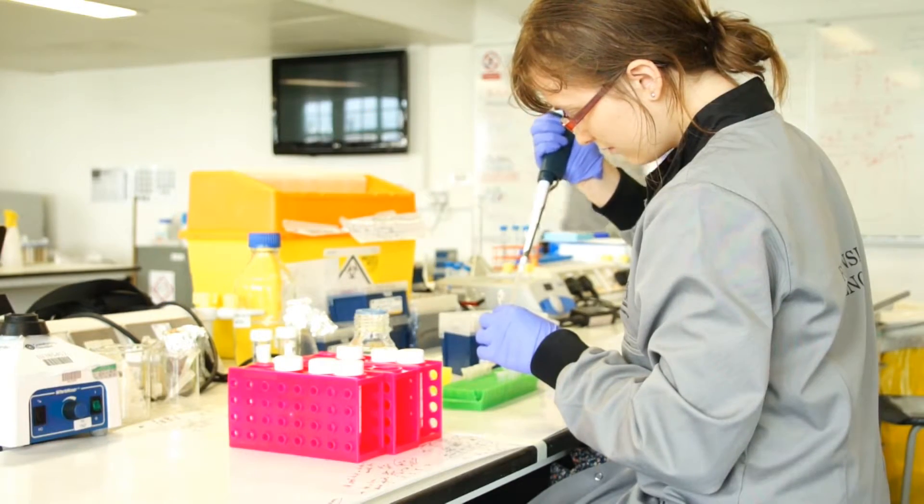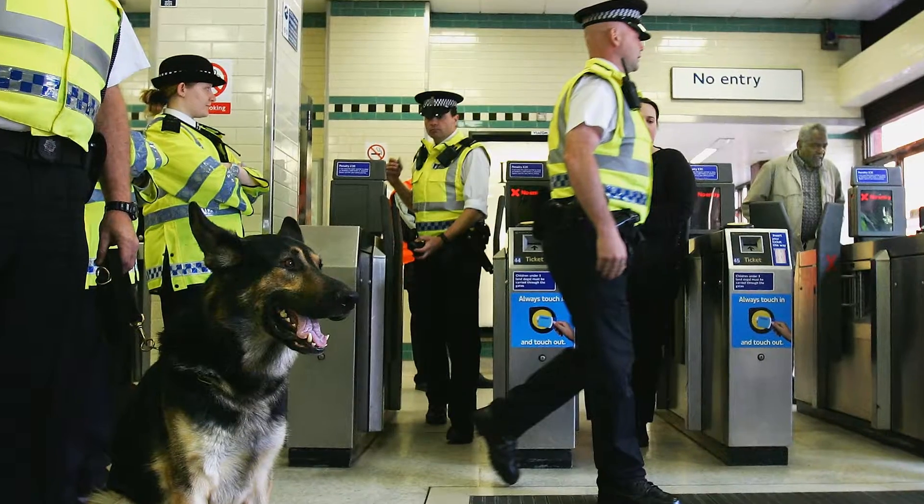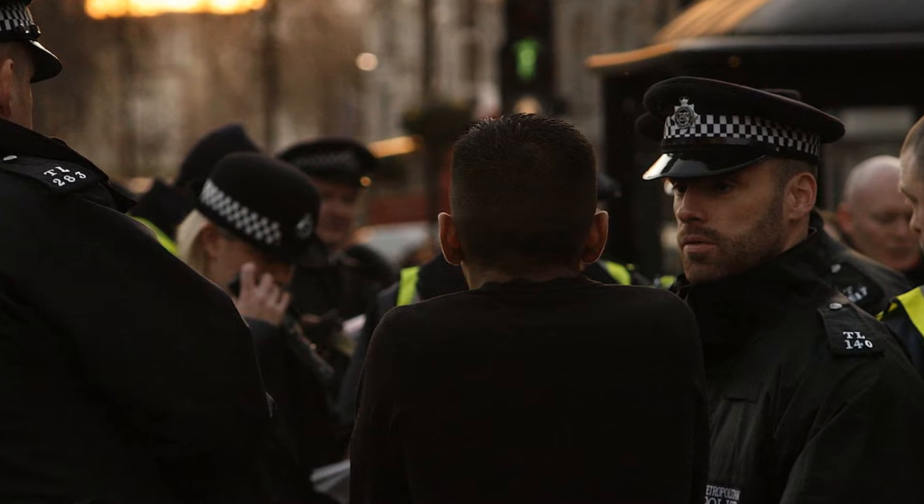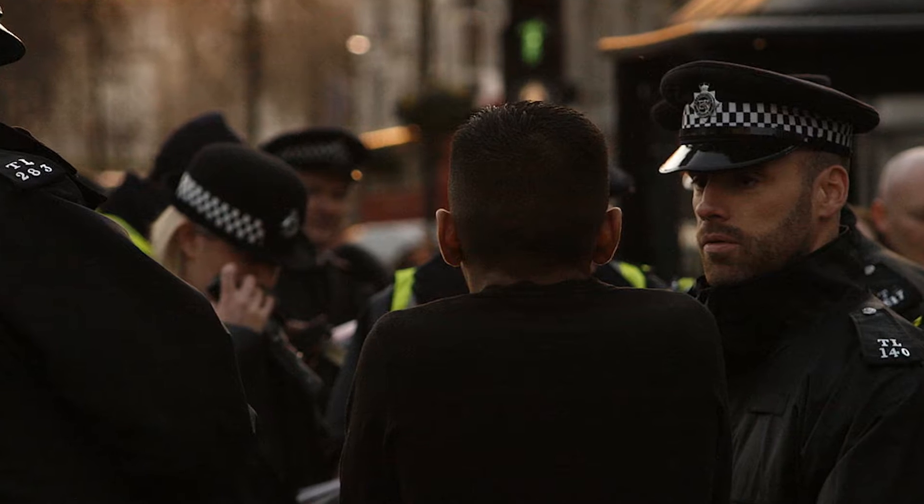Here in the Department of Forensic and Analytical Science, we work incredibly closely with the Metropolitan Police Forensic Services Directorate. They come along to us and say: can we look into being able to pick up a bloody fingerprint? Can we get a fingerprint off a cartridge case? Can we check out this new method? Should we bring it into policing or not? This link has been going for 20 years, and just recently we've moved it from a Memorandum of Understanding to a Strategic Alliance, because that's how well we work together.